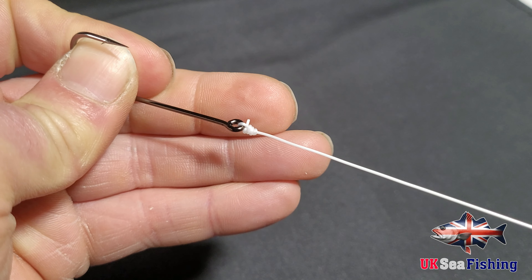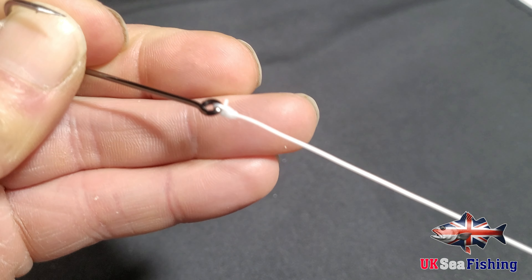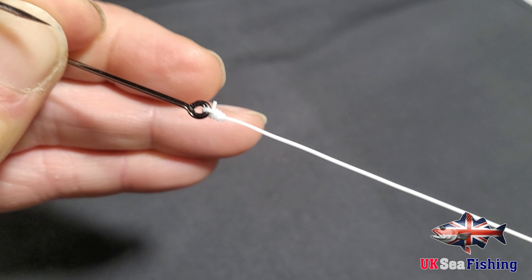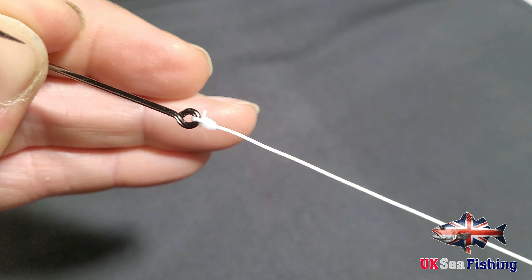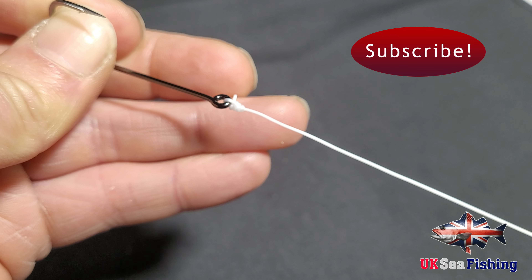That is the two knots completed. Leave a comment if you have a different knot you prefer, or which one of these two knots you would prefer to use. Thanks for watching guys and I will see you on the next video.